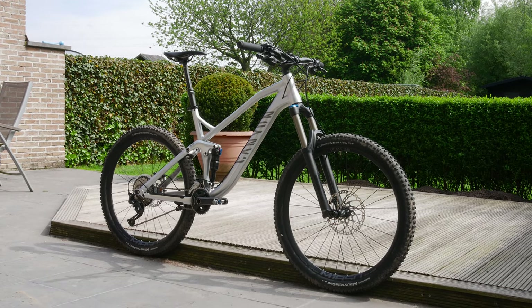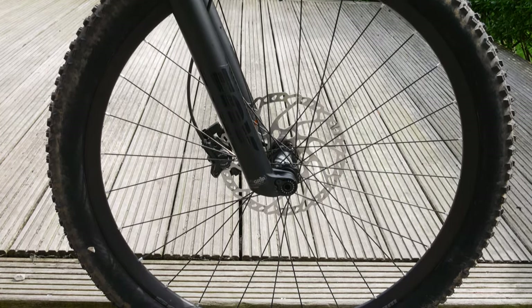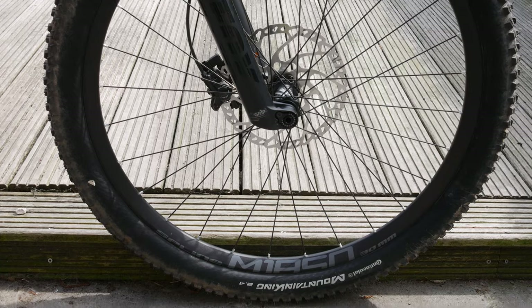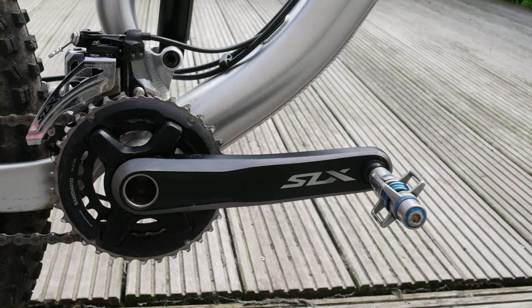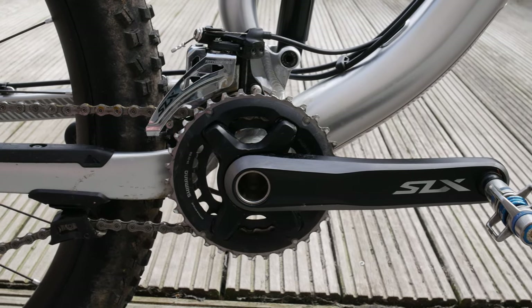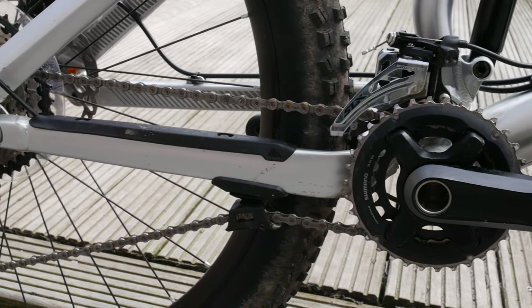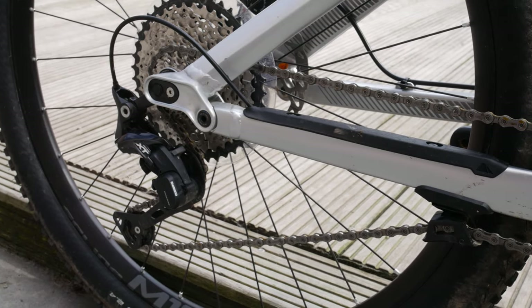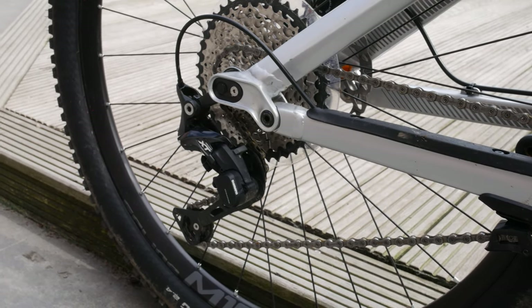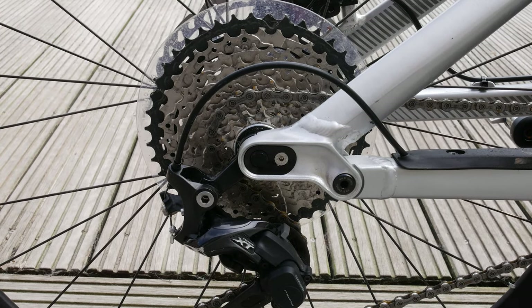The build overall is really nice. You get DT Swiss M1850 30mm wide spline wheels on boost hubs with a Maxel up front. Instead of going with a 1x, the 6.0 model comes with Shimano SLX 2x11 drivetrain with a chain device and an XD clutch derailleur. In the front is a 34 and a 24 ring, which means anything between 5 and 45 kilometers an hour when pedaling. The cassette at the rear is an 11 to 40 model. I would like to see a larger front ring though — a 36 would perhaps show off the benefits of a 2x more.